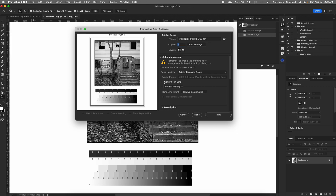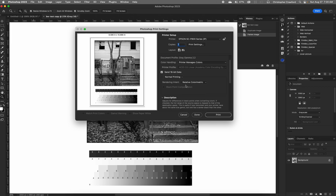The next thing here is send 16-bit data — if you have a 16-bit image go ahead and click that; if it's an 8-bit image it will be grayed out. Down below we have normal printing — choose that. Rendering intent is not relevant here since it's for ICC profiles, so it doesn't matter what you have it set to. Black point compensation is also grayed out because that's used only for ICC profile color printing.